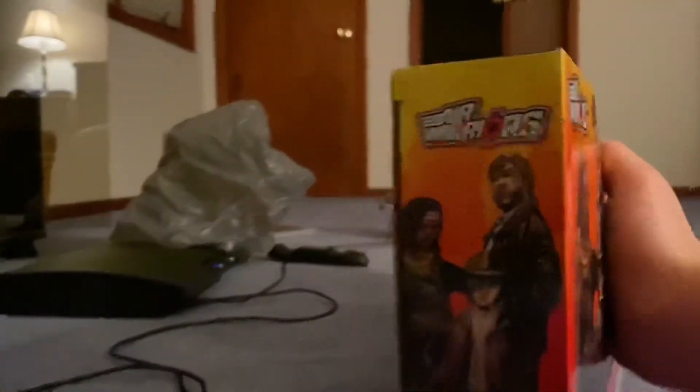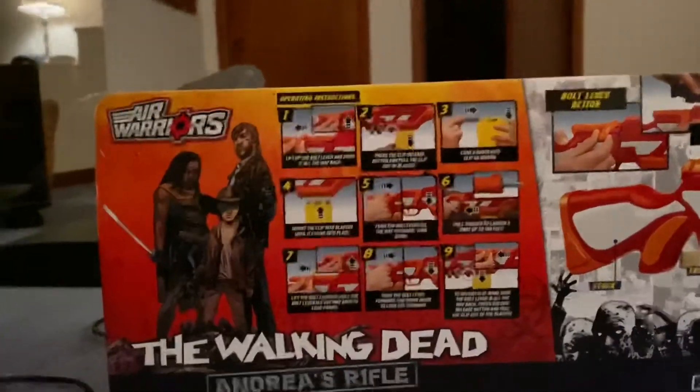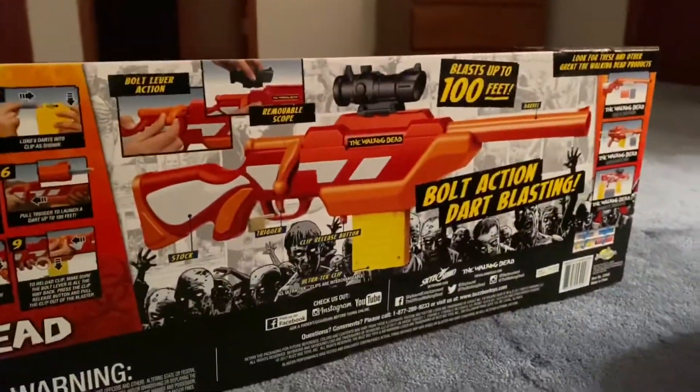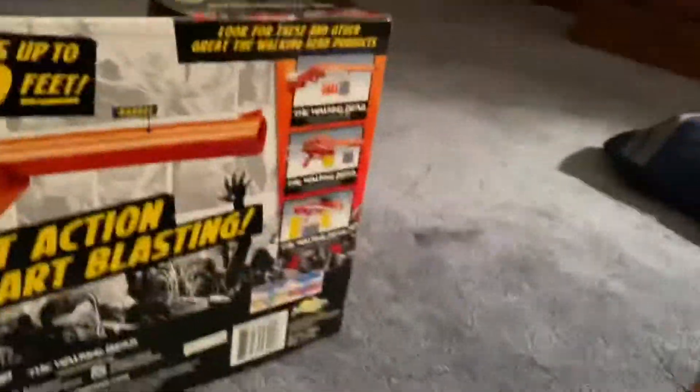Today I'm going to be unboxing this Walking Dead Nerf gun. I already got a Fortnite Scar about two months ago — it's just because it has a scope. I would have gotten this one obviously because I never had a scope Nerf gun before. I was trying to make paper scopes and whatever.